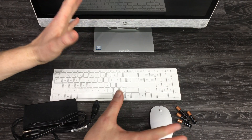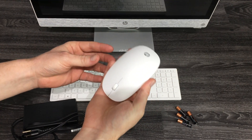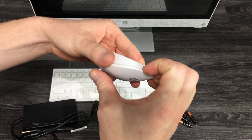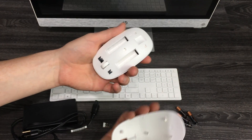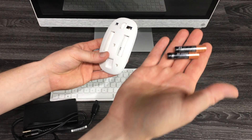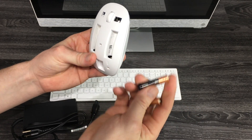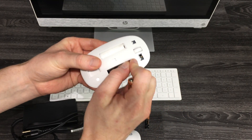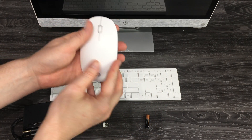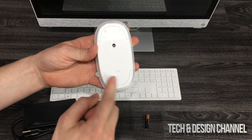Right now we have your mouse right here. To open this up, it's really easy — on the back you can just lift this up. It actually lifts up really easy; it's supposed to do that. Now you can put in some batteries — these are triple A's, they should have come with your computer. Just slide those in.